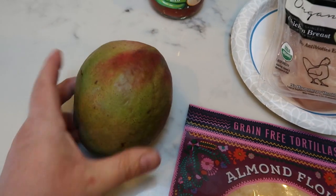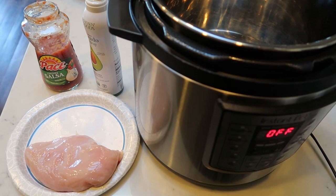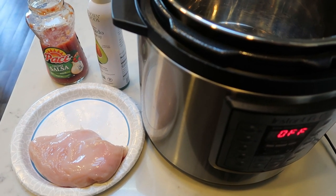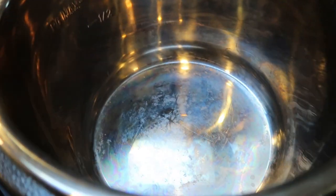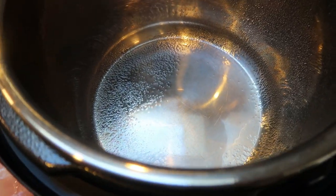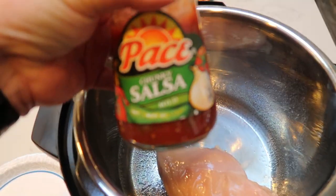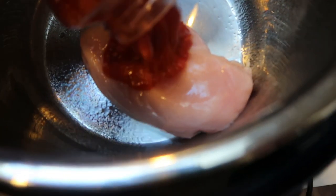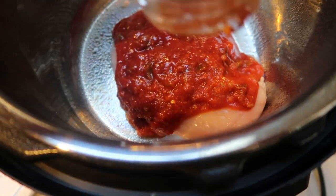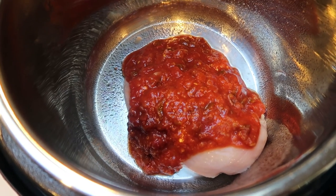I'm going to cook my chicken in my Instant Pot — it's the fastest way with the least cleanup. I'll spray the bottom with nonstick cooking spray so the chicken doesn't stick, add in the chicken — this pack is one huge chicken breast — and then add in what's left of my salsa on top. Basically we're making a salsa chicken in the Instant Pot. When it's done cooking we'll shred it up. I'll get this started for about 30 minutes.